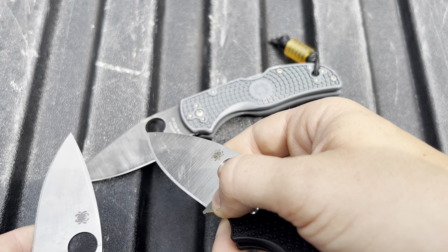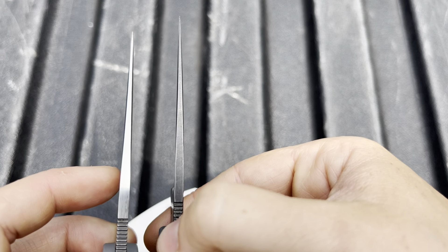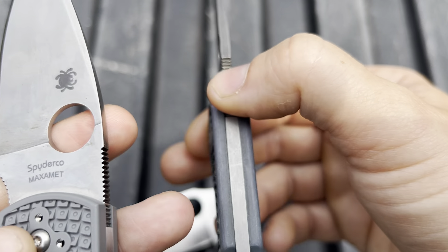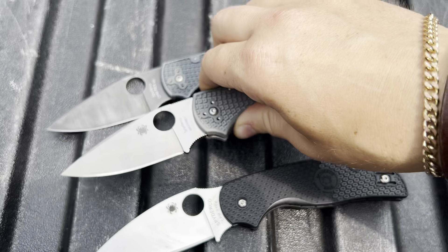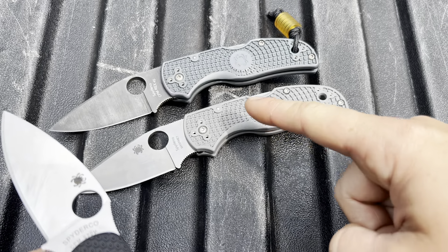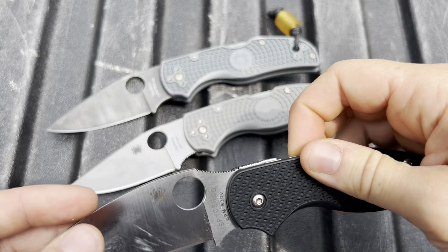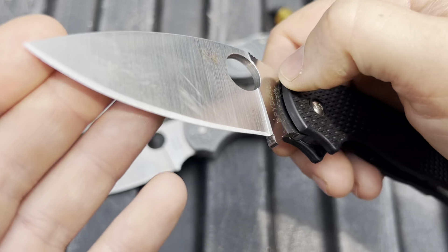We've already tested that one — it's here for reference because it has a regrind. So we're going to test a regular stock Native in Maxamet up against the reground Rex 45, and we're also going to put the Sage 5 Lightweight up against the Native 5 Lightweight because they're pretty comparable, really similar in size and weight.